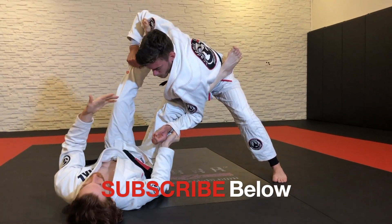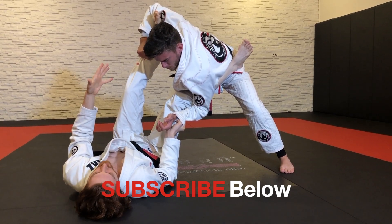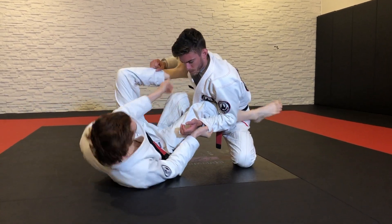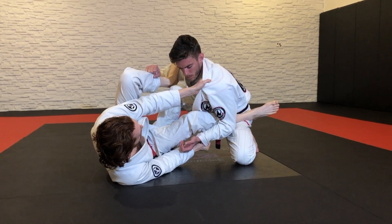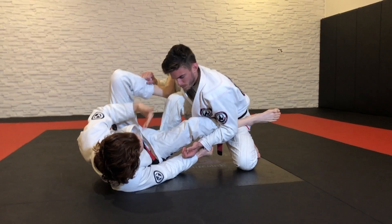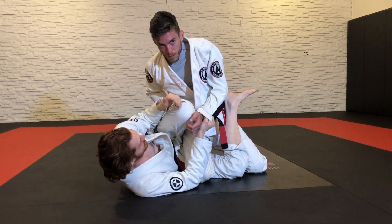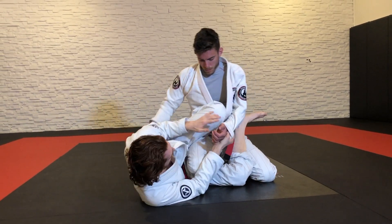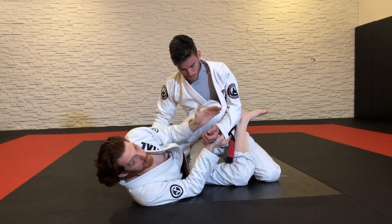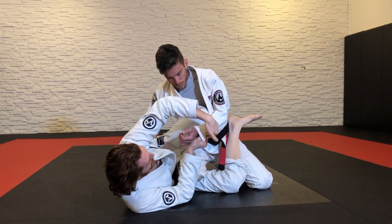Sometimes what guys will do is when they don't know what's happening, they just feel bad, because they feel like there's a whole lot coming and they have no idea what to do — they're just stuck in this position. So guys are going to go one knee up often, like a combat base. When I'm attacking the far side, it's a lot more controlled than the near side collar sleeve. It's almost like a lasso in how strong it is for controlling — he can't pass this way as long as I have this sleeve.